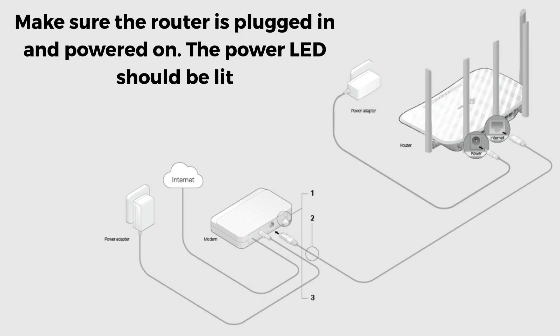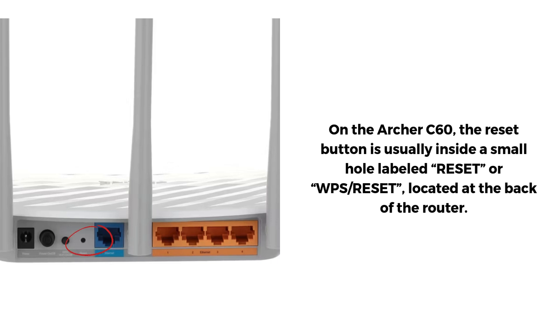Make sure the router is plugged in and powered on — the power LED should be lit. On the Archer C60, the reset button is usually inside a small hole labeled Reset or WPS/Reset, located at the back of the router. You will need a pin, paper clip, or a similar pointed object to press it.